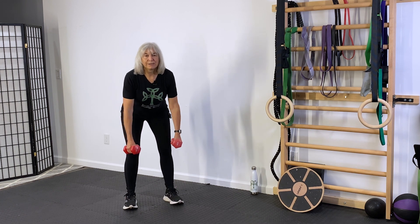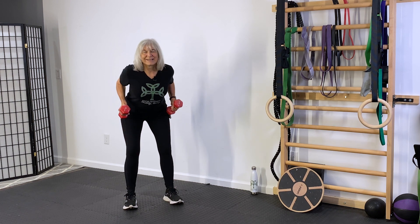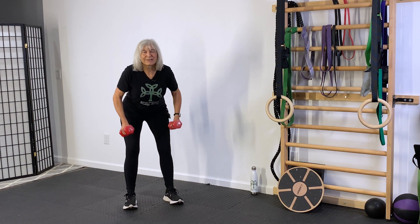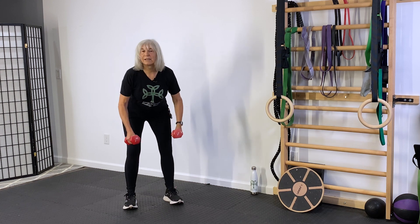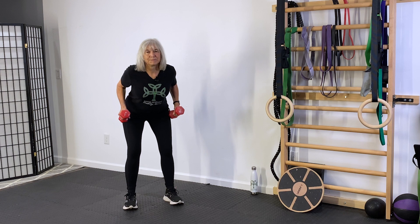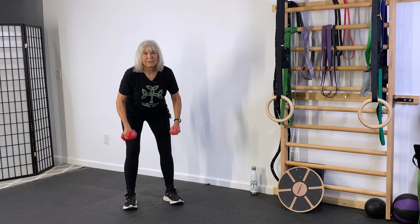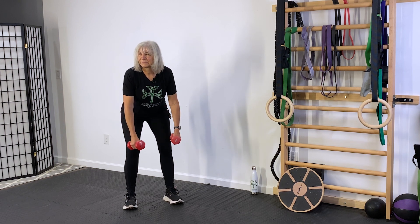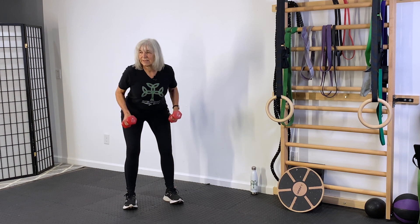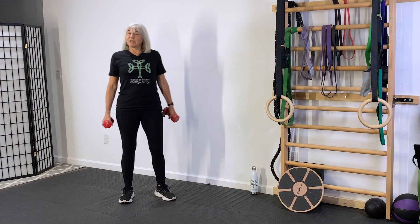Grab your sturdy chair, lean forward, and just row. Squeeze your shoulder blades together in the back. Nice and slow. Shake that out.